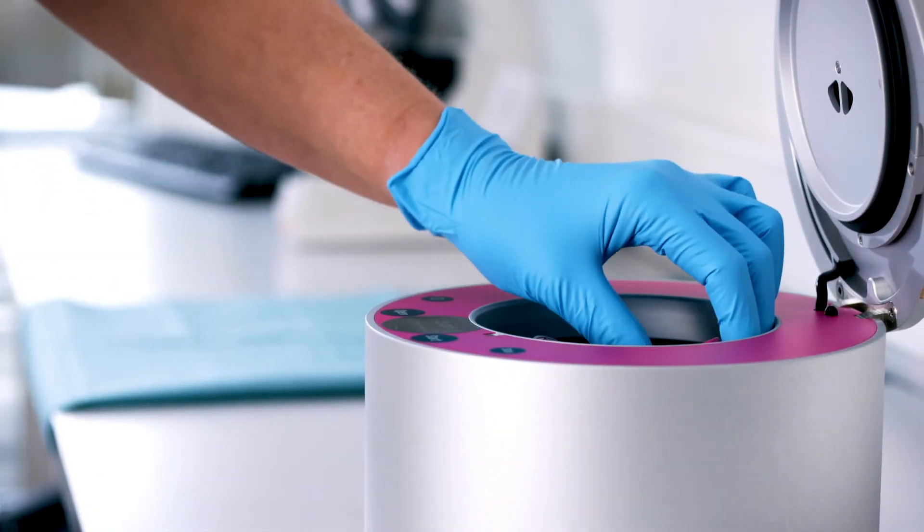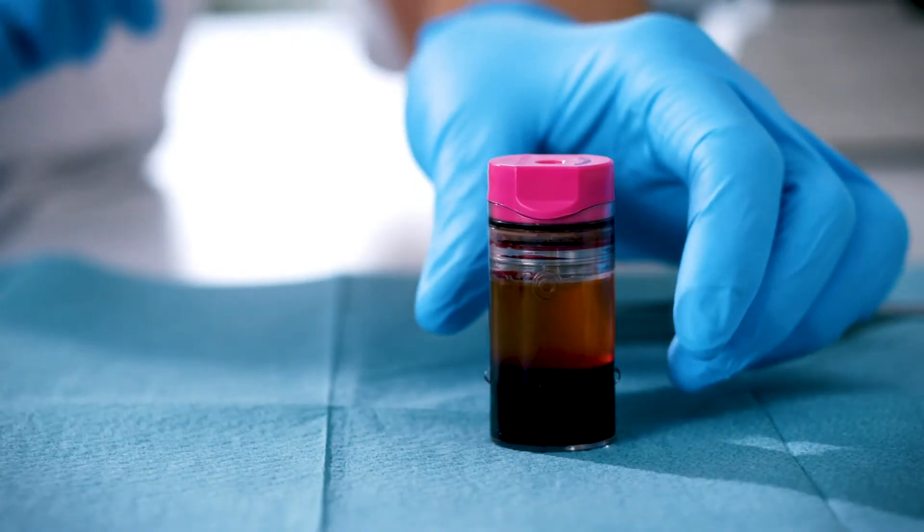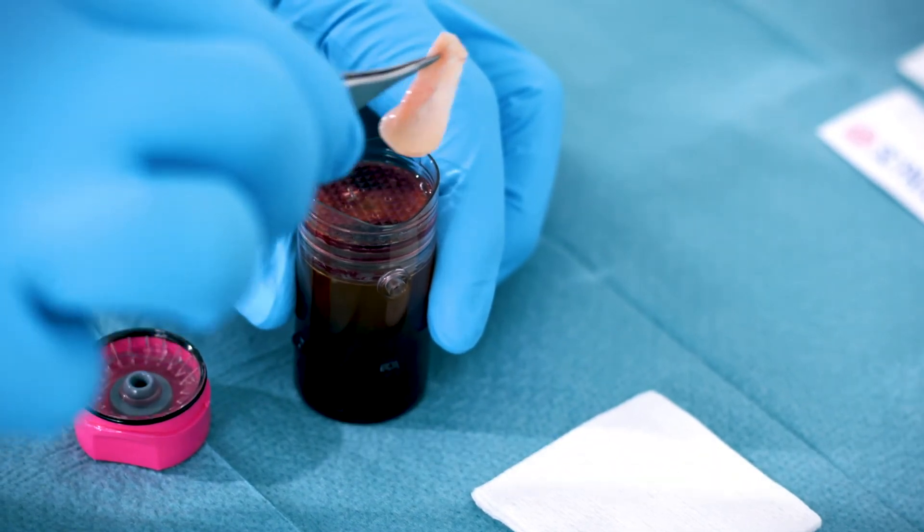Remove the device, ensuring the filter has risen to the top. At the treatment table, open the lid. Remove the patch, placing it filter side up.